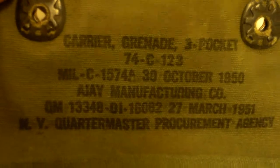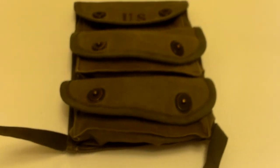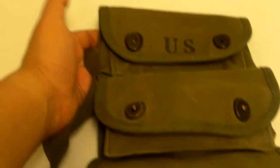Not really sure which date is true. Pretty much not a whole lot that you can do with these pouches. A lot of collectors or reenactors don't really use them, mostly just because if you have them filled with dummy grenades they're just sort of oblong and awkward to use.